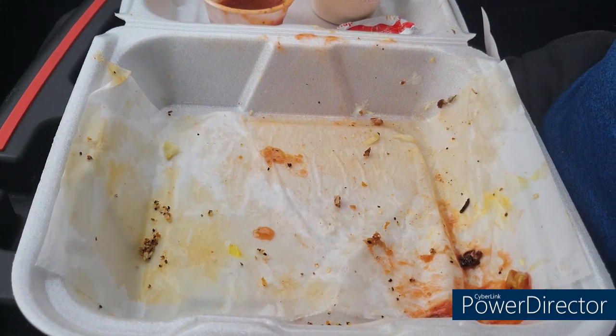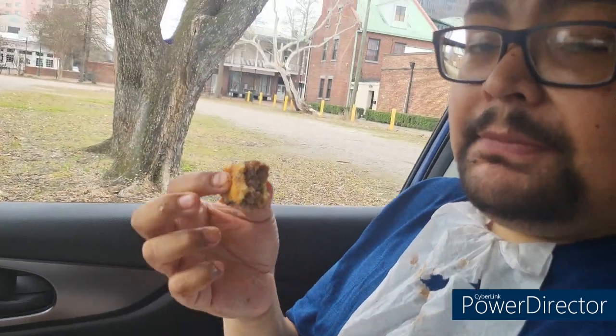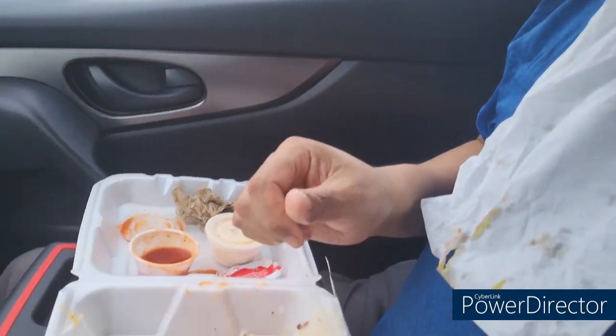Finger licking good! Oh man, it must have been good — it looks like a clean plate. Oh, it's the last bite. Oh man, savor it — yep, savor it. Oh man. Well...